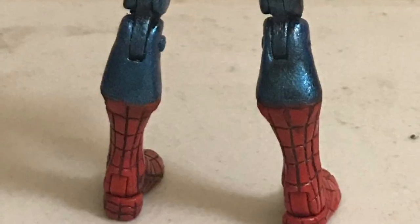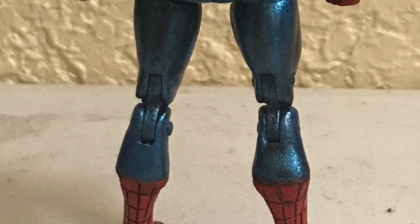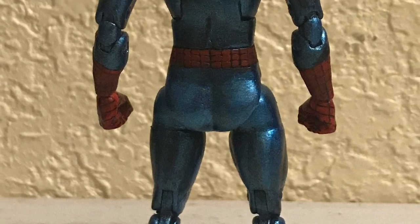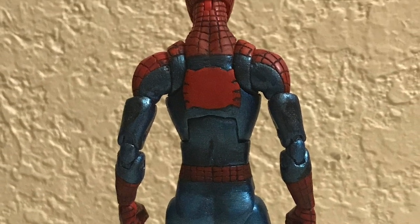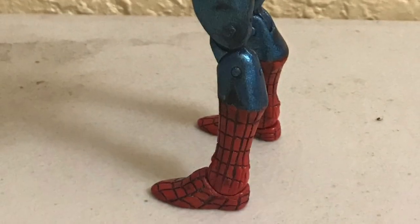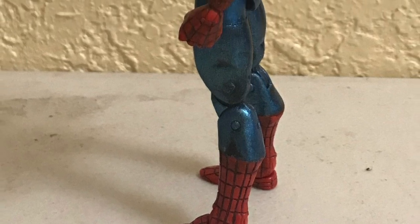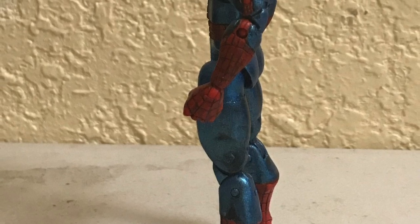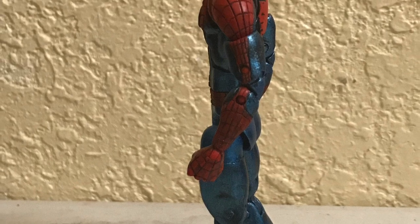That's pretty much it for the custom and for this video series. I hope you guys enjoyed seeing my customizing process and hearing me talk about what I had to do for this custom. I'll post a showcase video for this custom for folks who didn't watch this series or don't have the patience to sit through all these videos. I'm pretty happy with the final result and I hope you guys enjoyed seeing me make it.